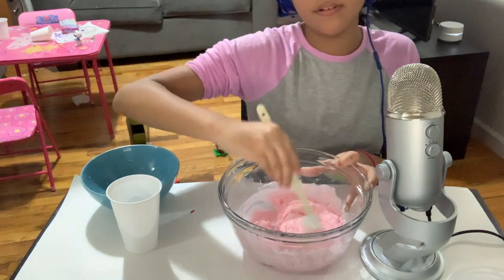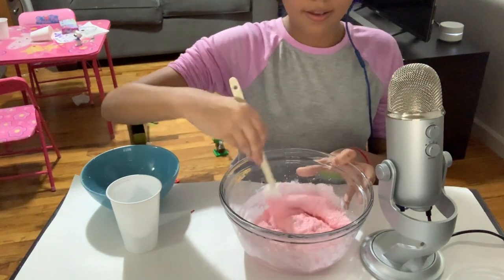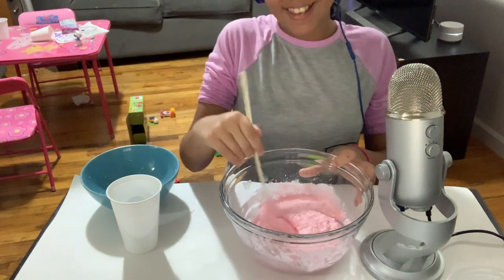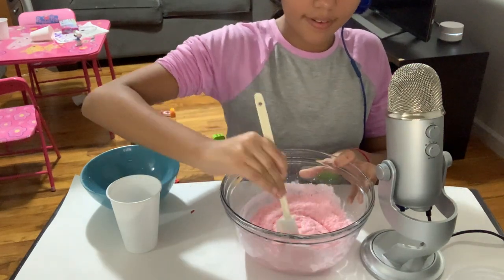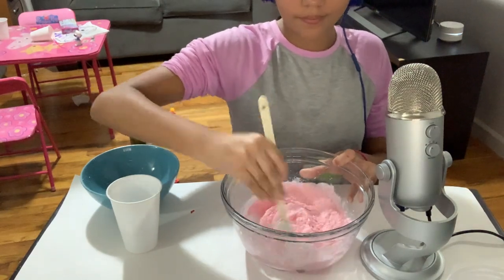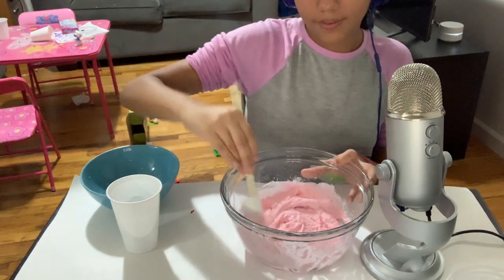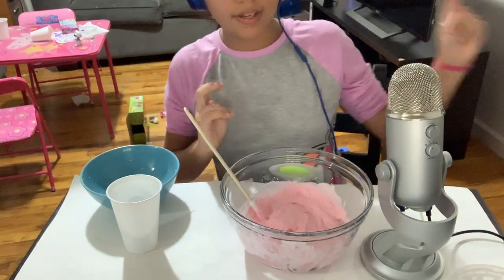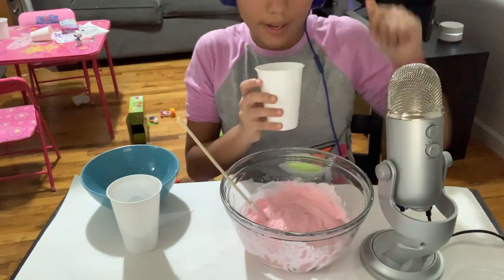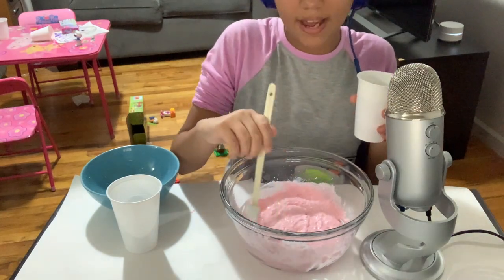Looks adorable. It's going to be really chunky, chunky, chunky slime. Now I'm going to add in my activator, which I already made before the video so I wouldn't make a big borax mess.